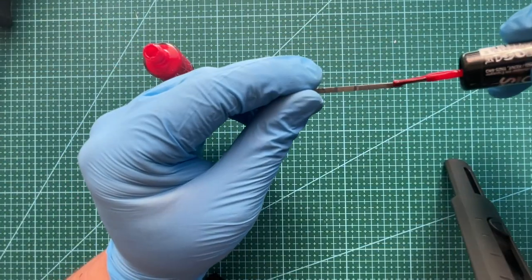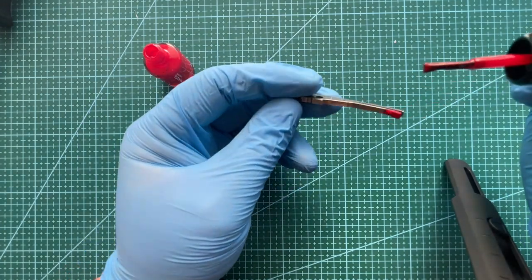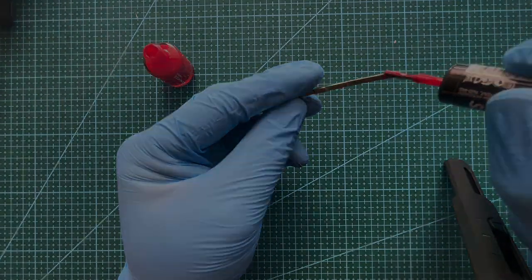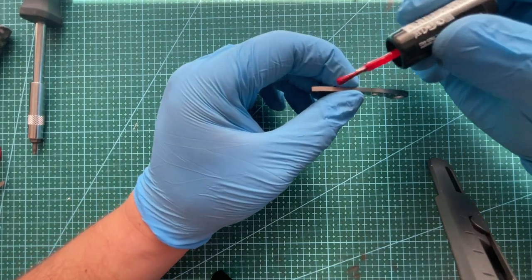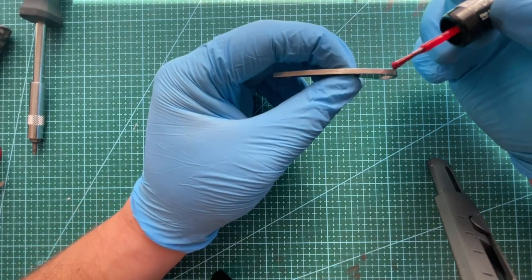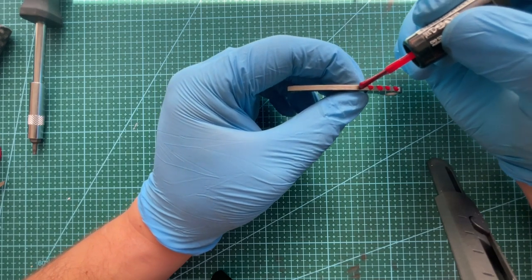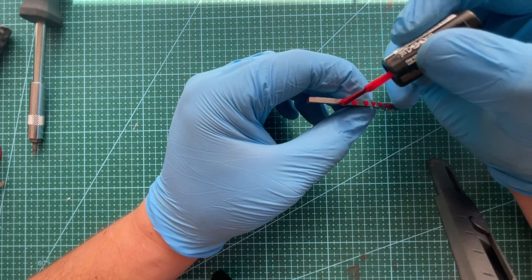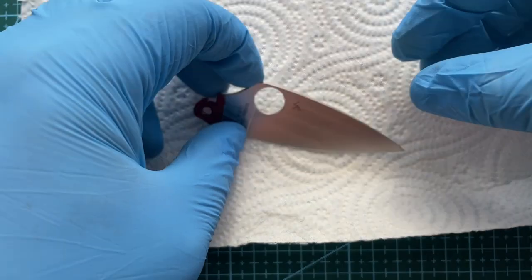Remembering just to go over where the blade touches — all the contact points. Doesn't have to be mega neat because it's out of sight anyway. This has got to be one of my favourite bits about etching — I just love the results. It's almost got like a Damascus pattern to it when it's finished.